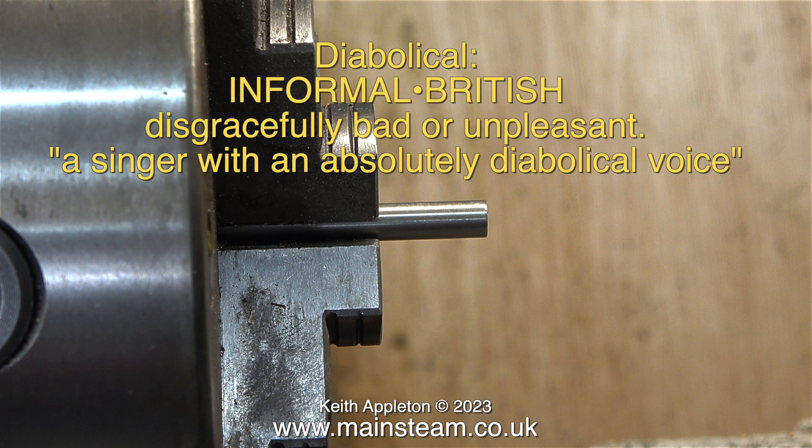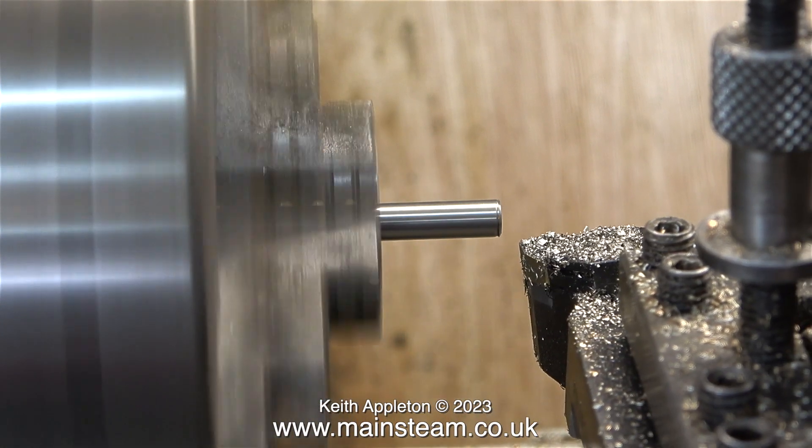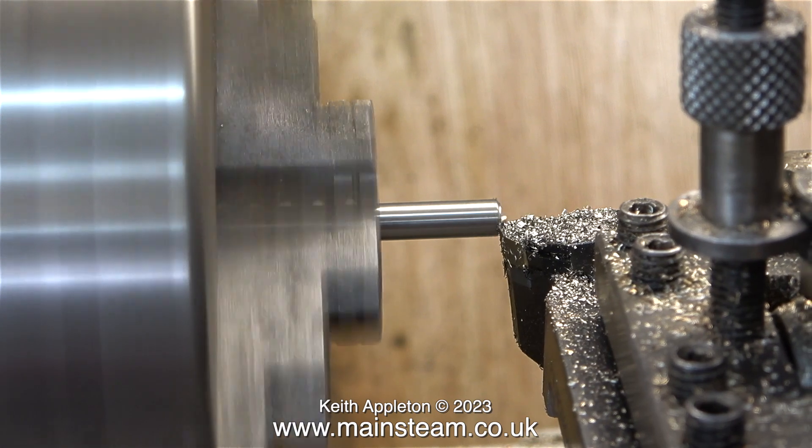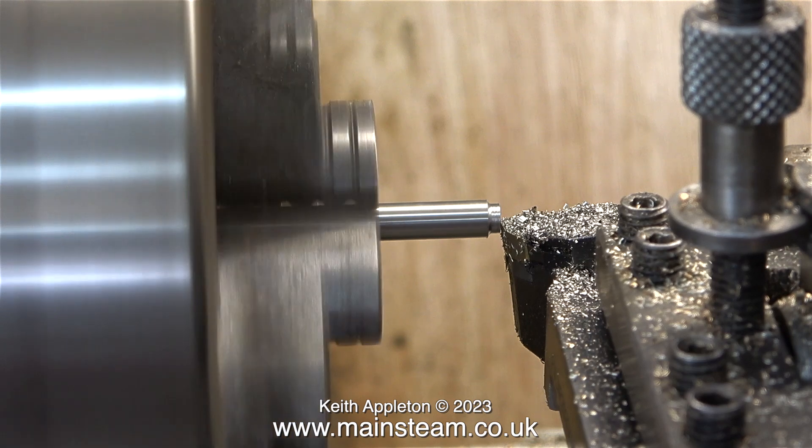Disgracefully bad or unpleasant — for instance, a singer with an absolutely diabolical voice. That made me smile because over the years being a recording engineer, believe me, I have recorded quite a lot of singers with diabolical voices.